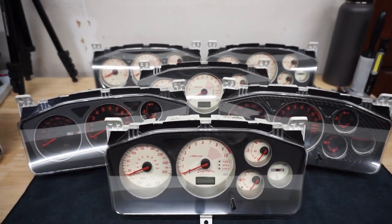These clusters are super hard to find. They're discontinued and I happen to have most of them in hand right here.